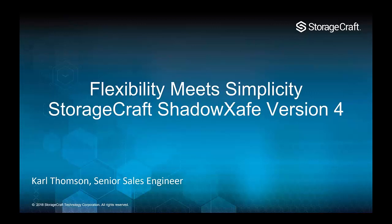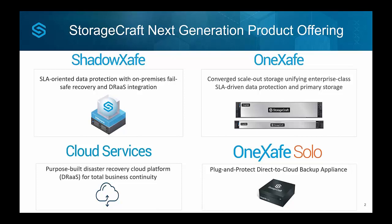G'day, it's Carl Thompson here from StorageCraft. Thanks for coming along to this webinar today. As an overview, I wanted to highlight the product offerings that we have and how these all piece together. This webinar is specifically around ShadowSafe version 4. ShadowSafe is our software-based data protection solution — our next generation data protection. Everyone knows StorageCraft from our ShadowProtect product range, and ShadowSafe takes this to another level with more scale for larger environments and some pretty cool new features.